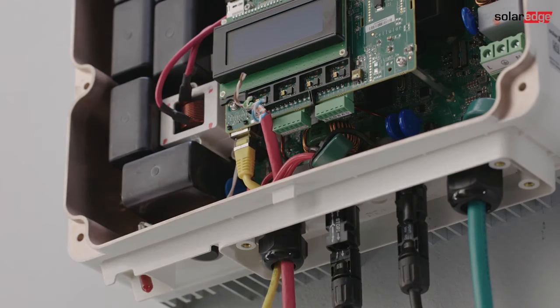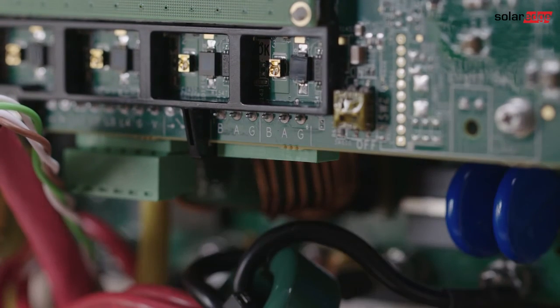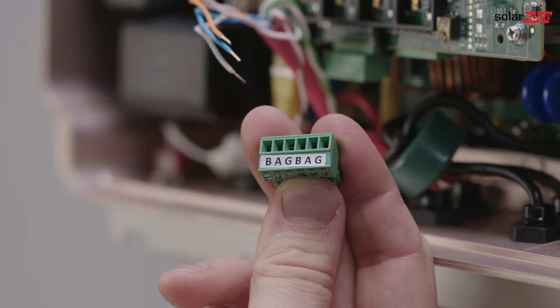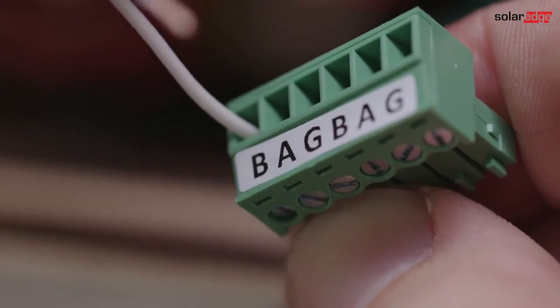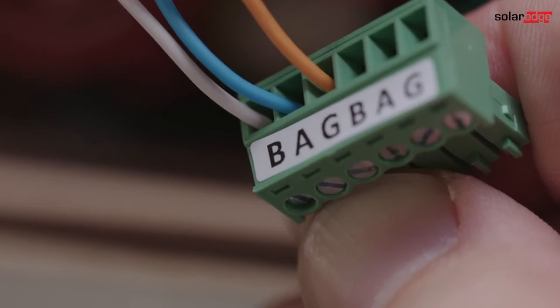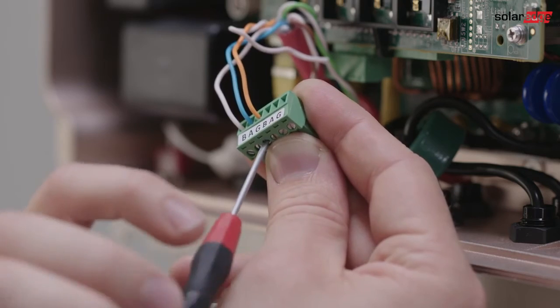Connect the communication between the inverter and interface. For this, we need a shielded twisted pair cable; we recommend using a CAT5 cable. When connecting RS485, a twisted pair must be used for B and A between inverter and interface. We recommend using white and blue. For the G terminal, any other wire can be used; we recommend using orange.